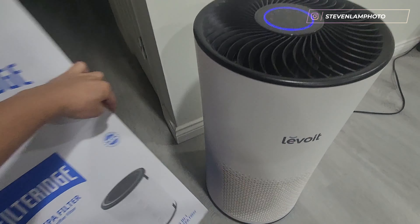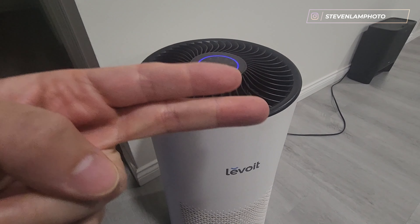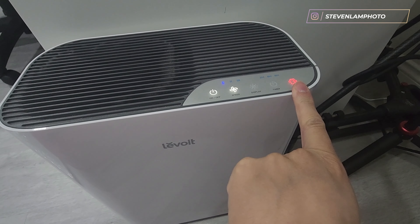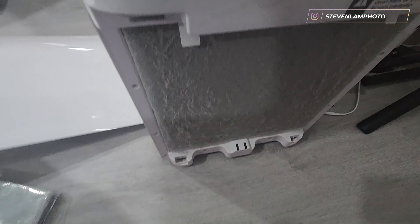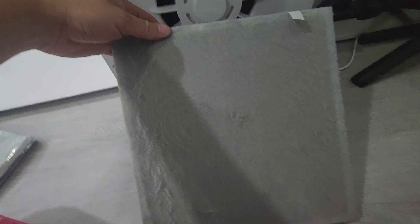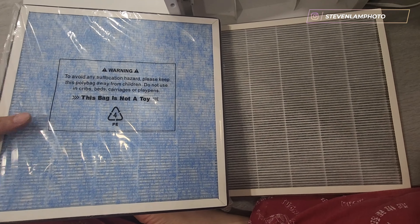That's basically it for this filter swap — it's an aftermarket filter, not from the original manufacturer, but it works. Moving on to another Levoit unit — it's also showing red. Once you take the filter off, the light turns off automatically. You can pull it from the top tabs — look how dirty it is.